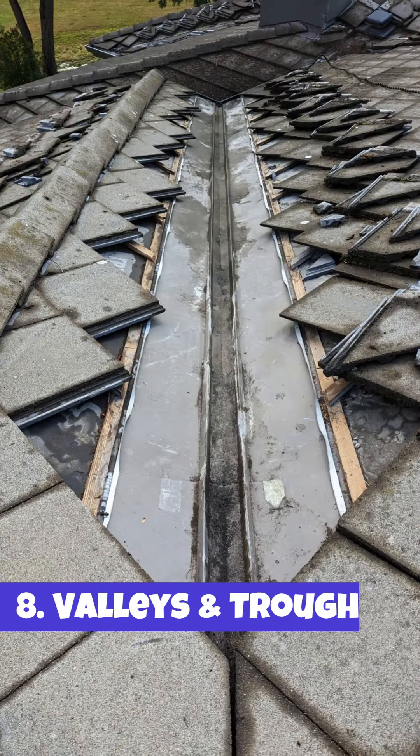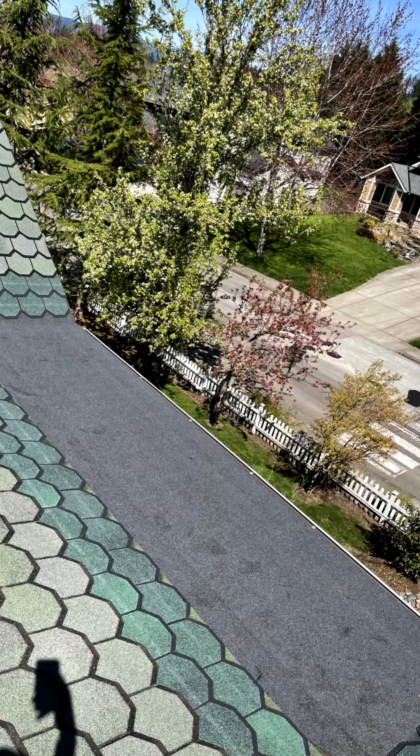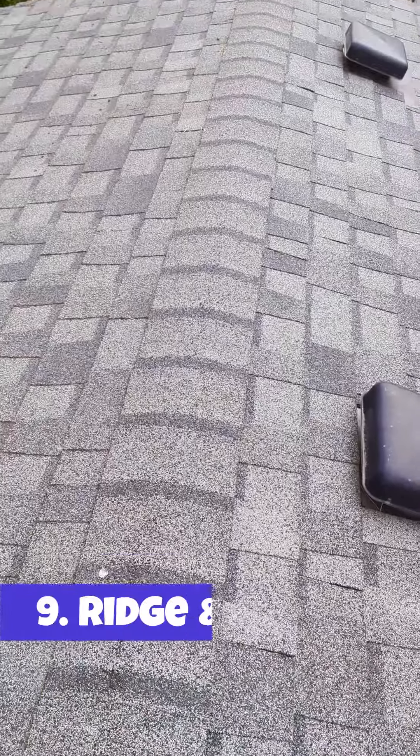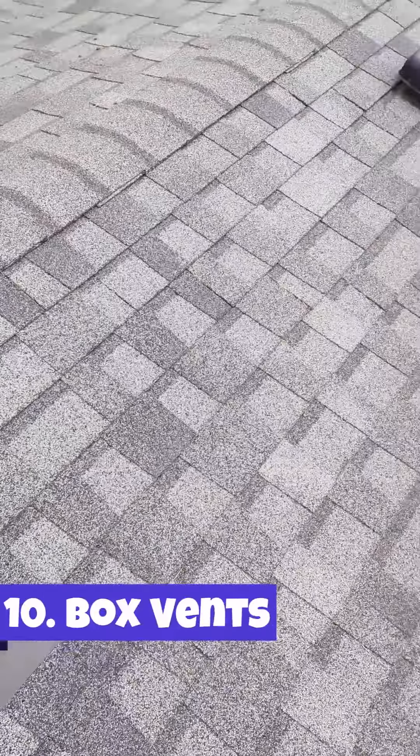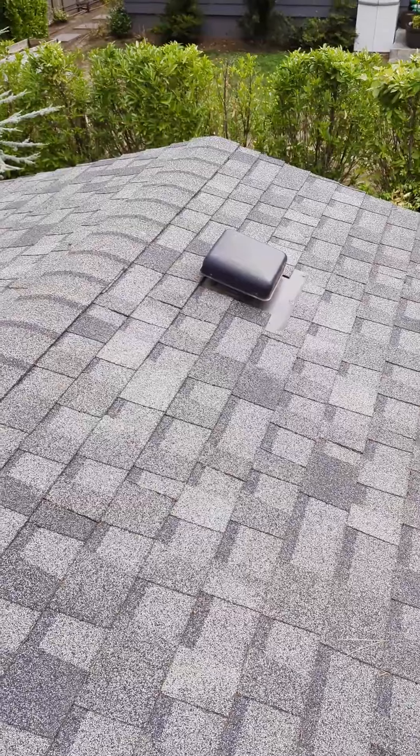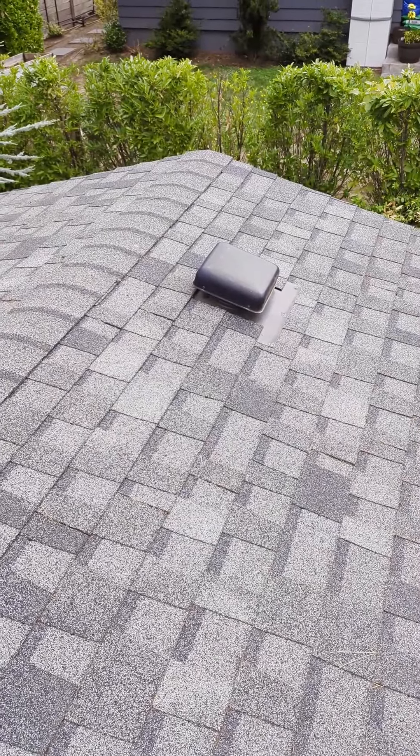Valleys and troughs, as these sections tend to collect more water than any other section of a roof. Ridge lines and hip lines. And lastly, box vents — we check for any sort of cracks in the box vents, any nails that are not properly sealed, and for proper placement.